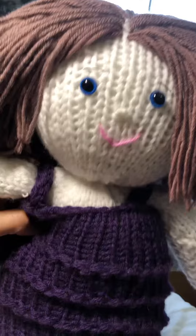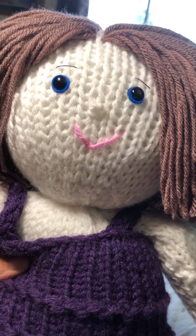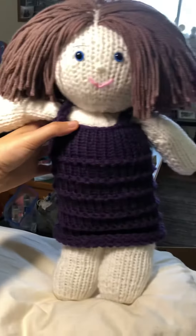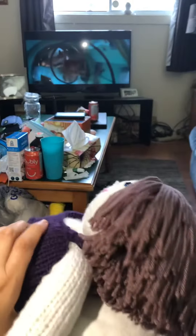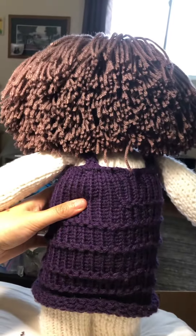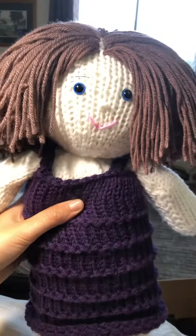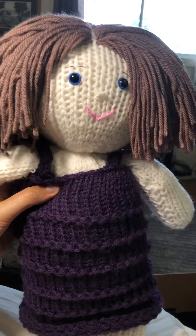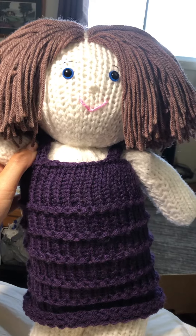Next I'm going to make ears and then fix the mouth — I don't like how it's sitting — and then the doll is done. She's done! I'll make more videos on how to do different dresses and dolls and stuff like that. I'll see you soon.